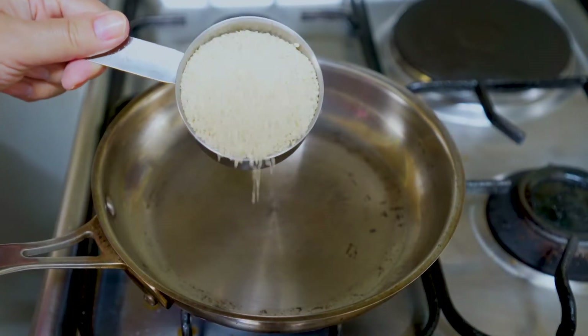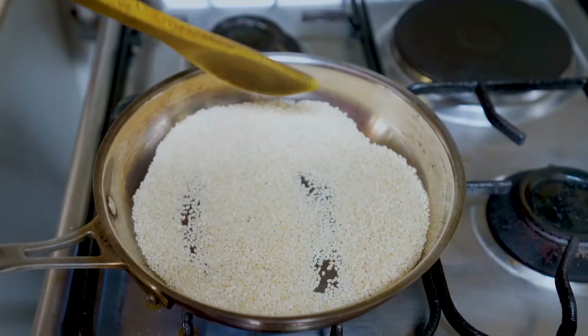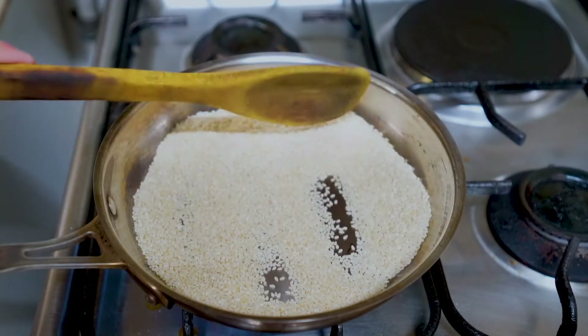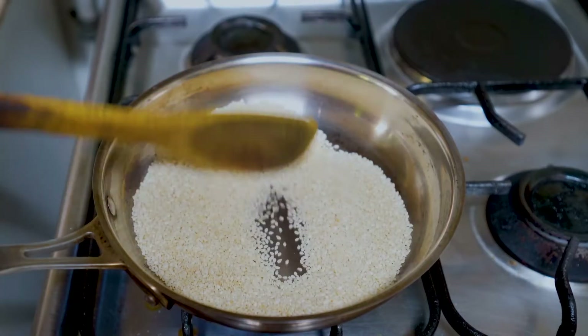And we will dry roast them on a low flame. We will roast them light brown, in just 2 to 3 minutes.